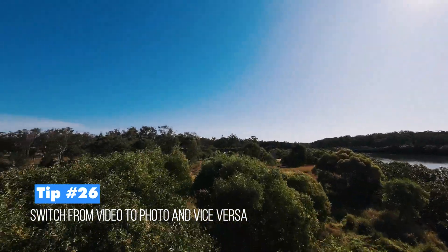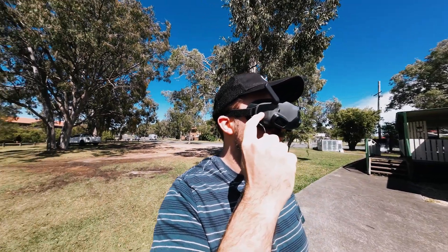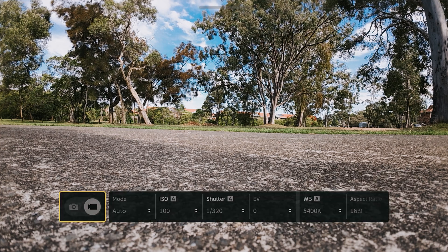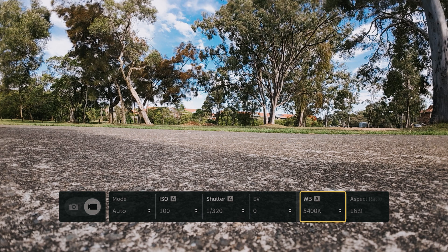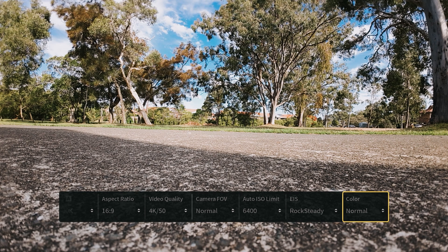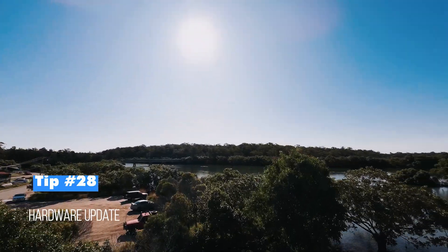Tips twenty-six and twenty-seven are accessed by swiping up from the bottom of the flight screen. Tip twenty-six lets you switch between video and photo modes by tapping the option that appears. Tip twenty-seven — in that same swipe-up menu — gives you quick access to all main camera settings: modes, shutter speed, ISO, EV, video quality, field of view, electronic image stabilization, and color, all without going through the full menu.